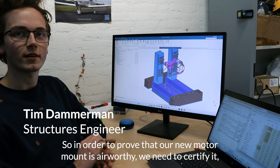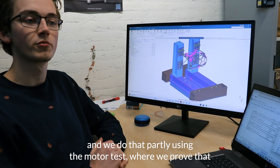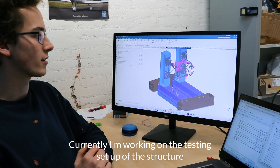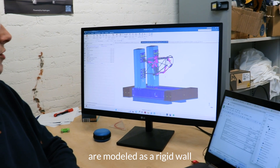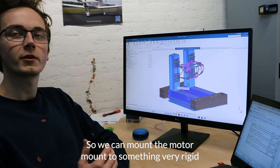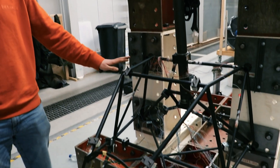In order to prove that our new motor mount is airworthy, we need to certify it, and we do that partly using the motor mount test where we prove that in all the load cases the motor mount is strong enough. Currently I'm working on the testing setup of this structure, where these giant I-beams are modeled as a rigid wall so we can mount the motor mount to something very rigid and do accurate measurements of the deformation of the motor mount.